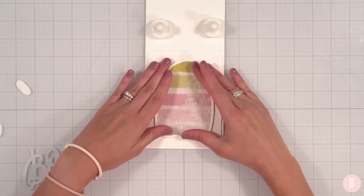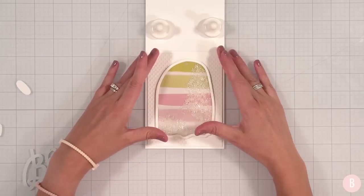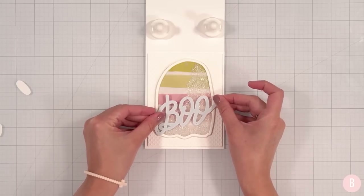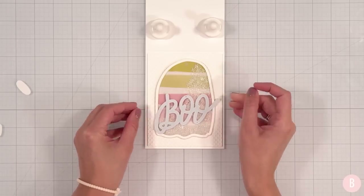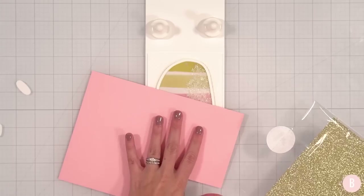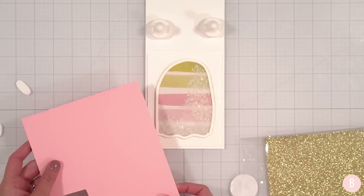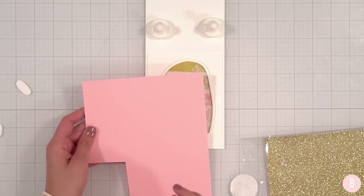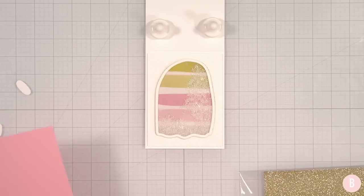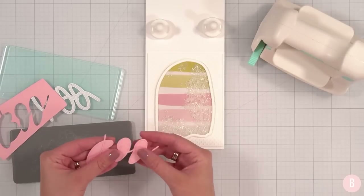Now we're getting an idea for the feel of the card — we have that nice embossed dot and then the pretty colors with soft star sequins. I think we can decide on a pretty color for the sentiment. I'm thinking of layering pink and white. I have a little piece of pink — this is Pink Lemonade by Concord & 9th — and I think I'll cut that out. Let's play around with it: pink, white, and then let's also bring in some glitter.